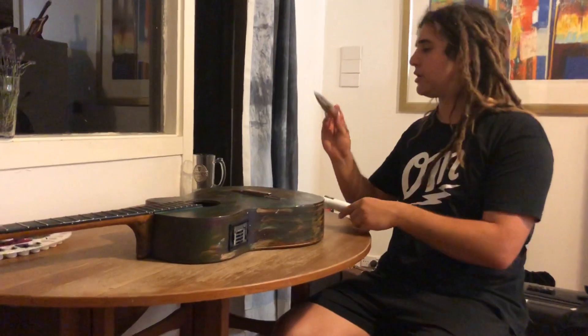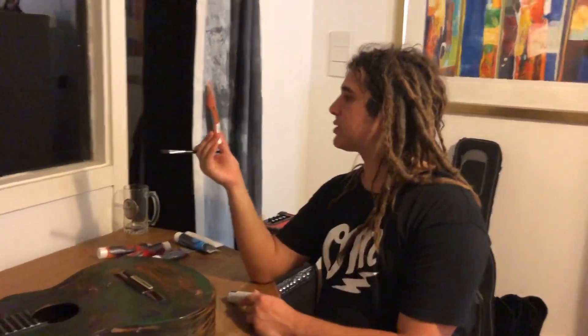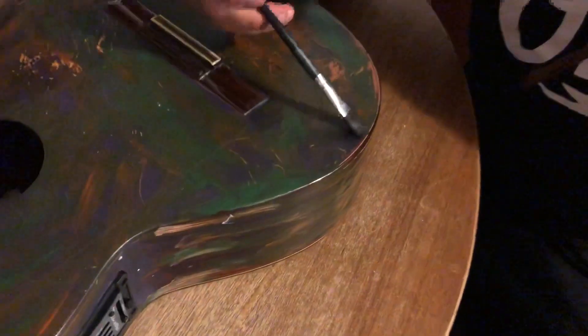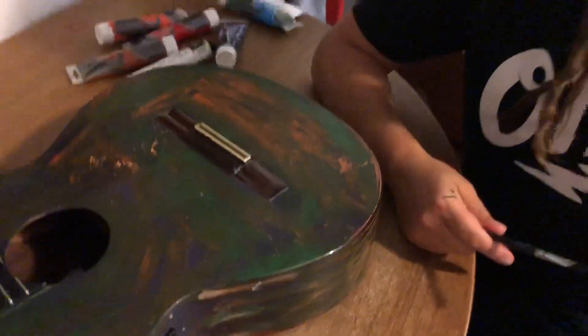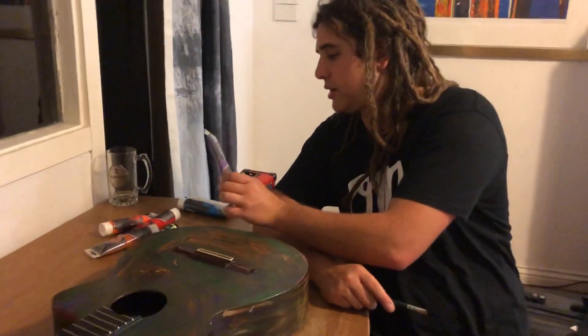I just use really basic paints — this is just the cheapest you get from the supermarket or whatever. Student acrylics, Montmartre acrylics — acrylic paints. I've never really thought about it much, and if you look closely at the guitar, it only takes a few weeks or a month of playing — just sweat and skin oil — to get the paint off. So the paint is nothing serious; these are like two or three bucks each here in Australia. Just kids' paint basically.